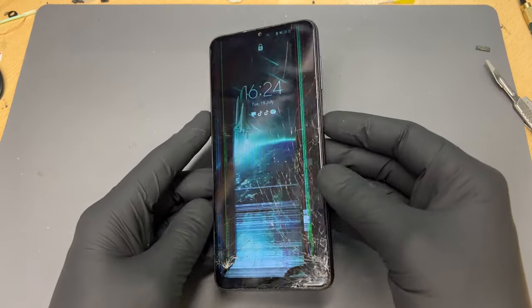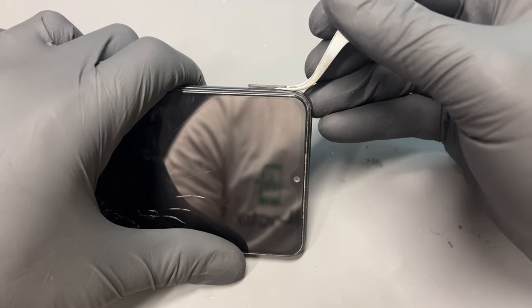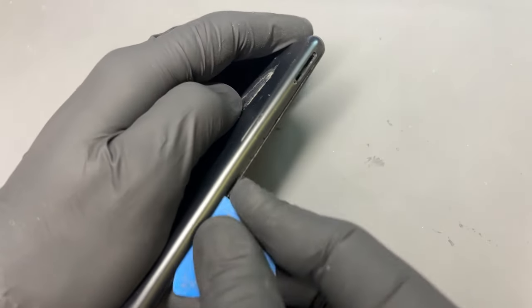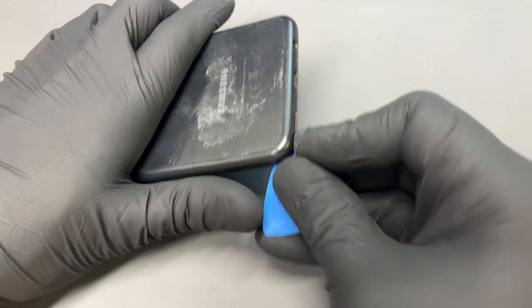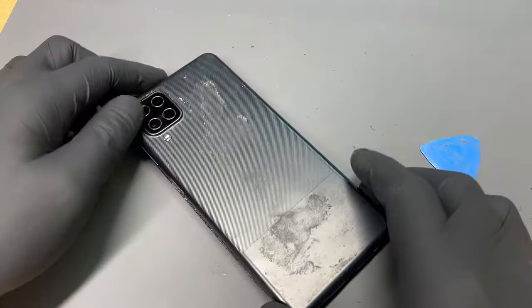You can see here the phone's pretty beat up but that's not a problem. We'll start off by removing the SIM tray so that we can remove the back cover. Pop that out and keep it safe for later, then get a plastic pick and starting from the SIM tray area you can get in the gap between the screen bezel and the back cover. Just be careful when you get around the lock button because there is a flex cable there, but once that's up you can just pop the back cover off.